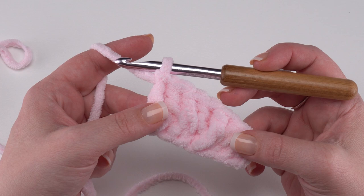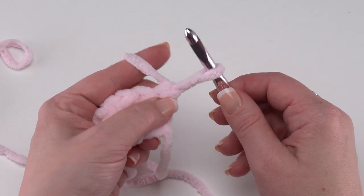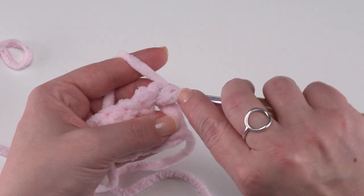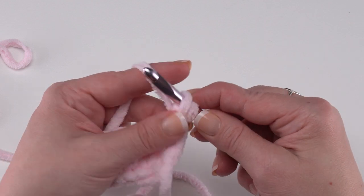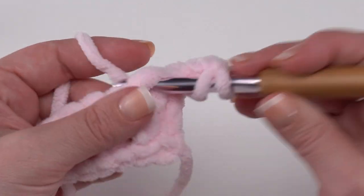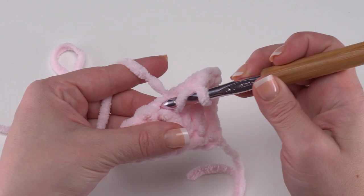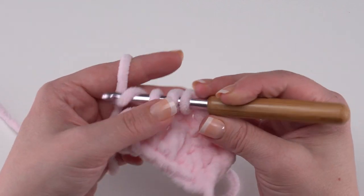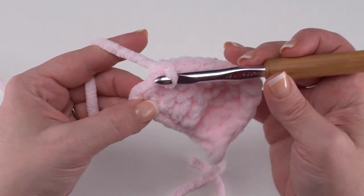That is row one for piece one of our ears. Now we're ready for row two. We're going to turn and start with a chainless starting double crochet: pull the loop up to the height of a double crochet, secure it with my forefinger, yarn over with the loop, go into that first stitch, yarn over, pull up a loop, yarn over, pull through that loop and behind the yarn, yarn over again, and pull through the last two loops to finish. Then we double crochet in the next three stitches, half double crochet in the stitch after that, single crochet in the next stitch, and slip stitch in the last stitch.